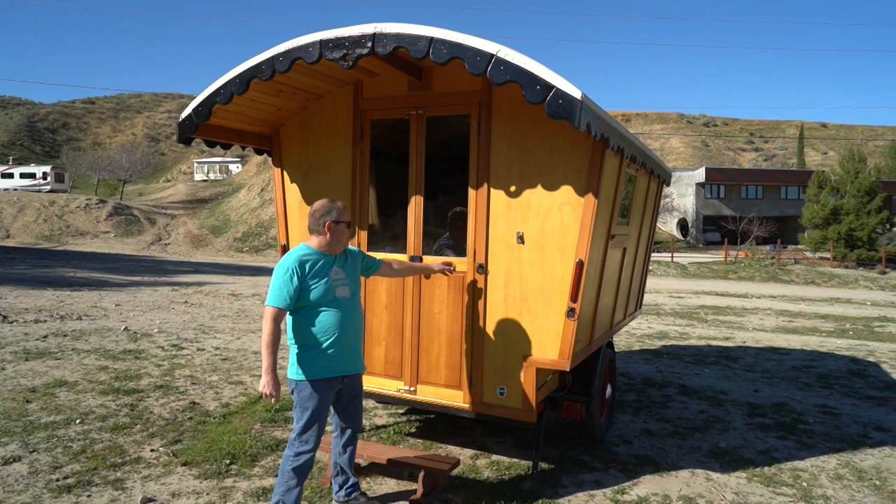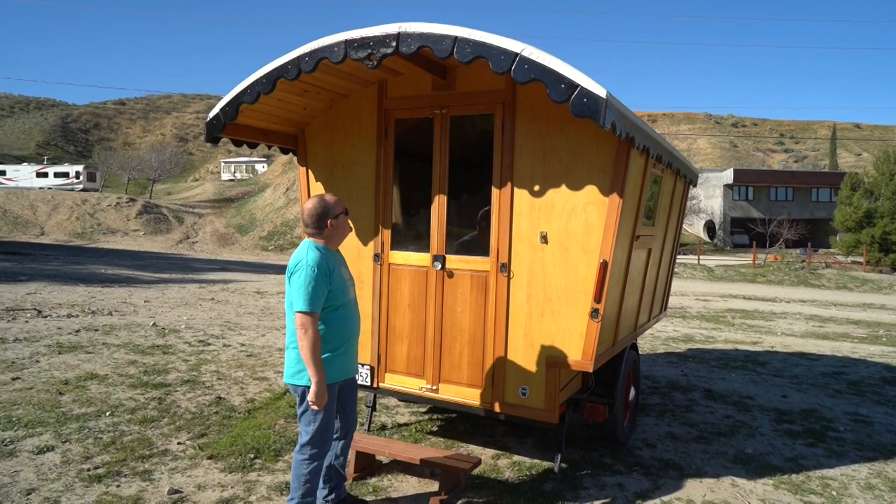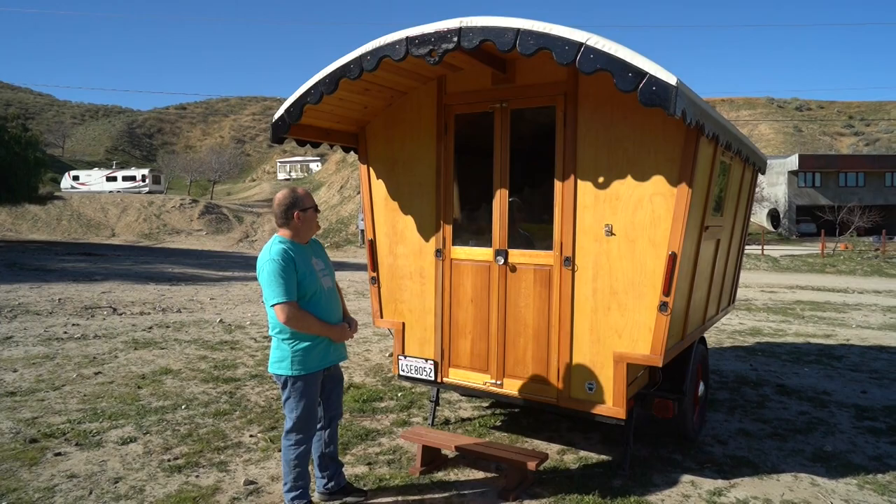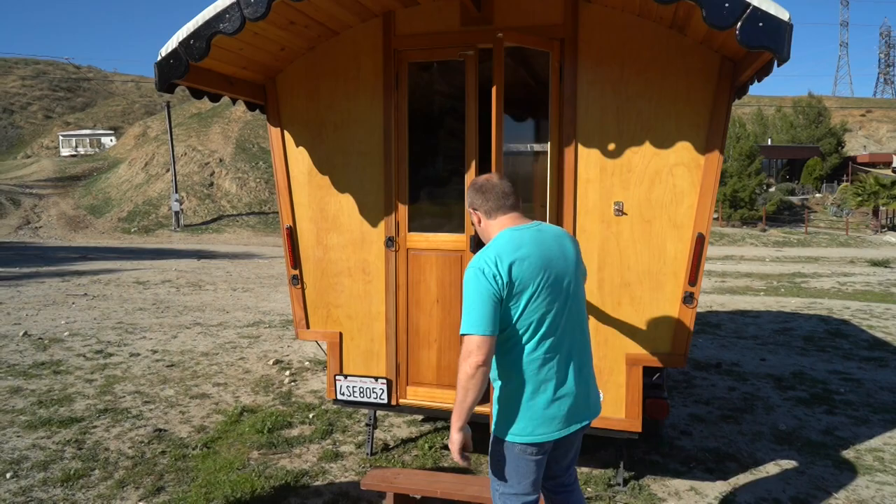Around the back there are some extra little details. Someone told me that if you didn't have hooks on the back it wasn't a real vardo, because you couldn't hook up your goat - so that's why those are there. There's also an antique brass doorbell - not really necessary but very cute. Old-style hardware is used throughout for the doors to keep the antique look. Let's go inside now and take a look at all the interior pieces.